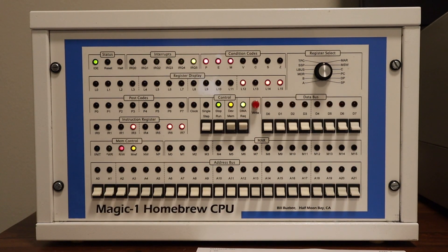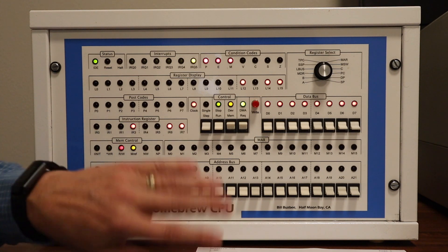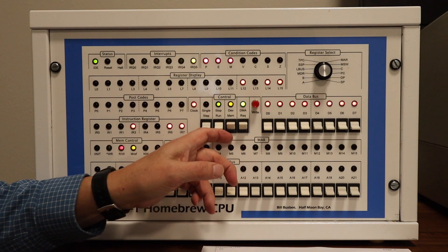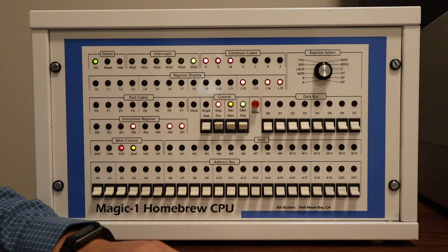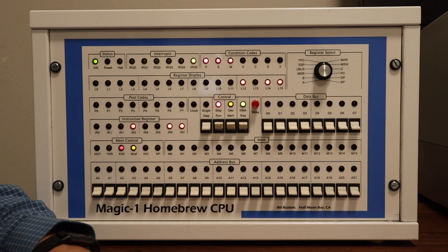We're back again — this is actually take three. I keep making mistakes when I try to toggle this program in, and you'll understand why after you watch here a bit. But now we're back from switching over to the slow clock, and we'll go ahead and try again to correctly toggle the program in.